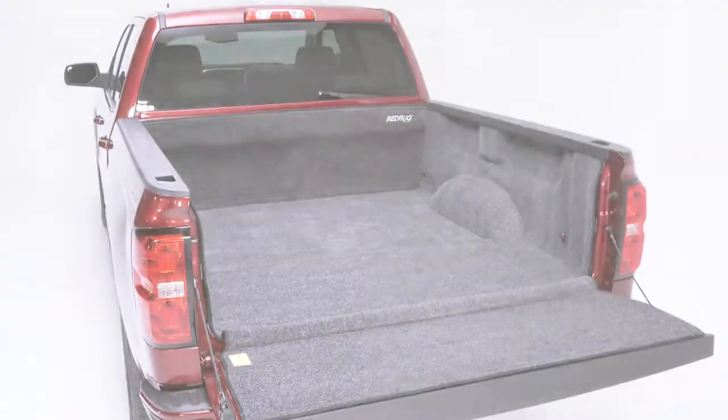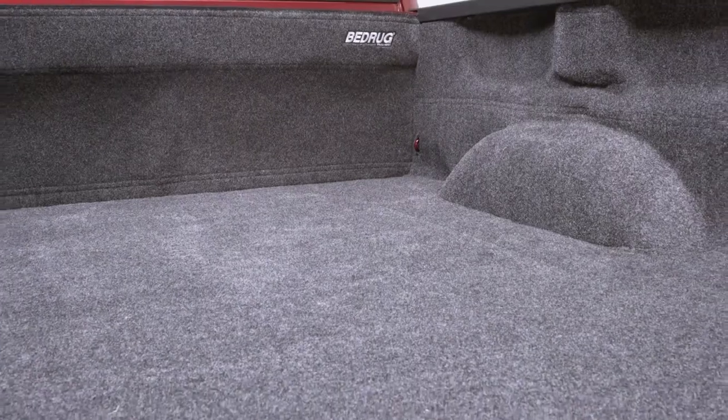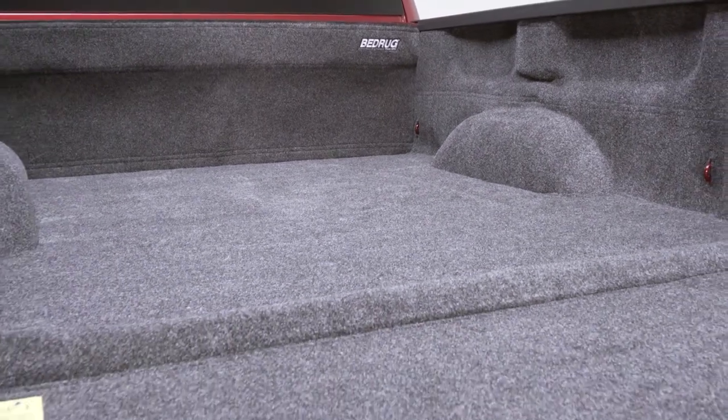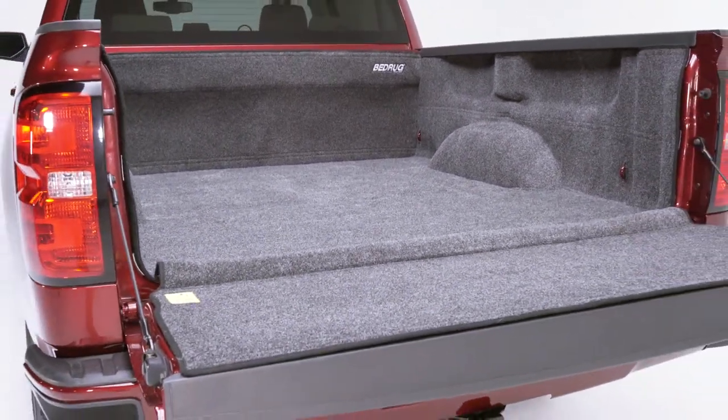Bedrug is the most innovative and unique truck bed liner there is. It's custom designed to fit your specific year, make, and model. The Bedrug works on trucks that have an existing spray-in liner or no liner.